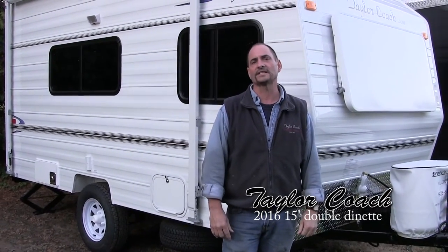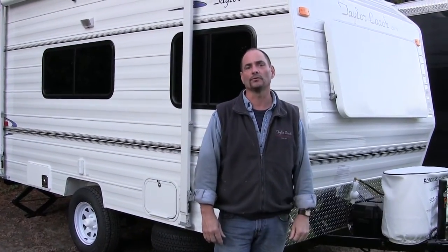Hey, welcome back. It's Brad Taylor at Taylor Coach in Millgrove, Ontario, Canada.